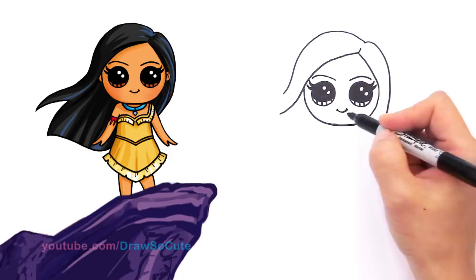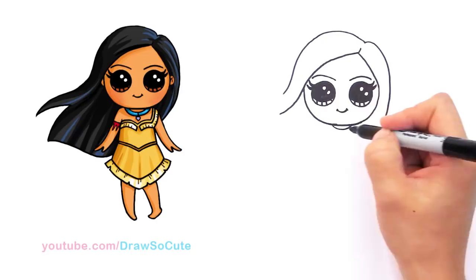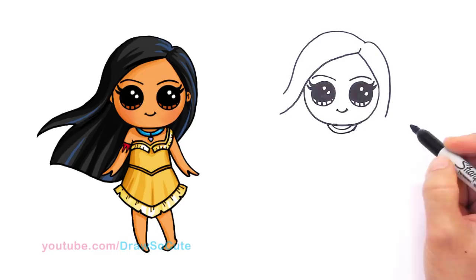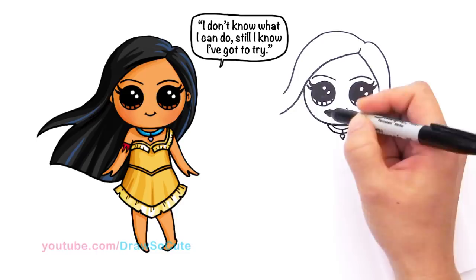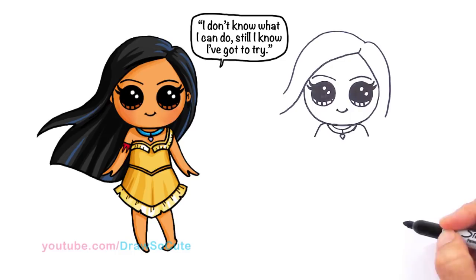Now let's finish her body before we finish up her hair. Right here in the center, draw a curve like that — we're going to be drawing her necklace. Come out more and just follow the same curve we just drew and connect it. Find the center once again and draw a line for her little pendant. We're going to draw a little pendant like that for Pocahontas's necklace. Come out right here — we're going to draw her shoulders first. Come out and draw a curve that rounds out for the beginnings of her shoulder and arms, same thing on the other side.